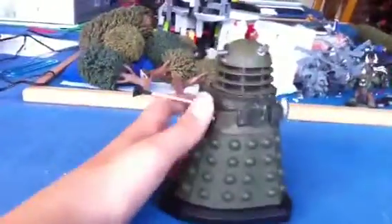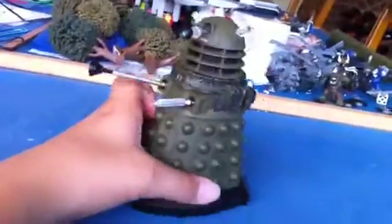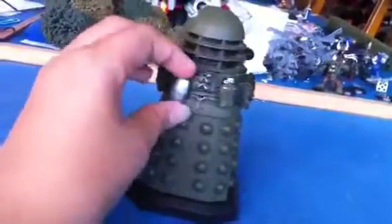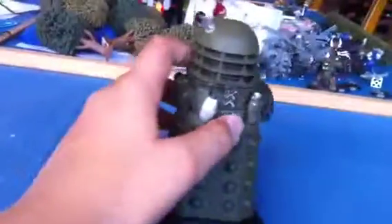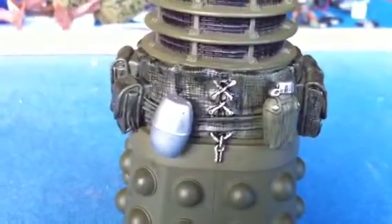Around the back he just looks like an ordinary Dalek, just painted green, with this stuff around the side. He's got a water bottle, a lunchbox it looks like, lots of pouches, nice stitching at the back which is quite a good effect. It's not real stitching - it's just plastic, but it looks it. It's got a nice texture and it looks all very realistic.